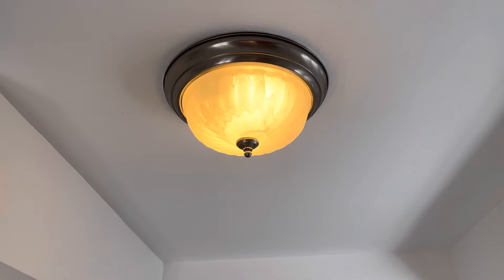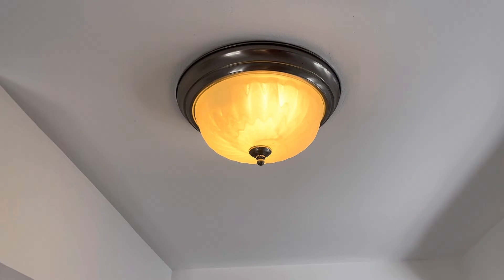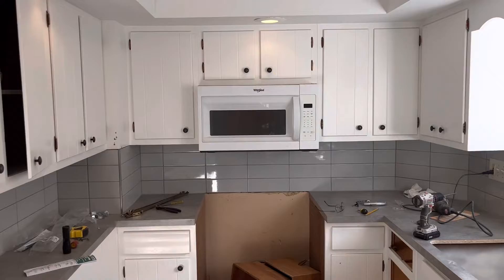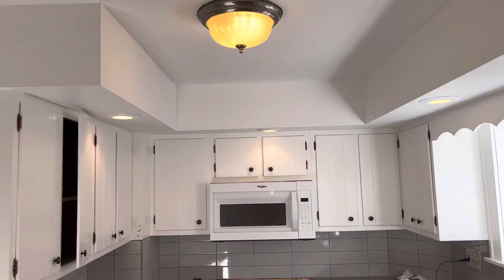I'm not sure if this light shade is supposed to be that shade of amber. That could be old, stinky cigarette smoke. I may have to wash that off — I'll have to give that a look-see eventually. It'll give a soft candlelight effect in the kitchen here.